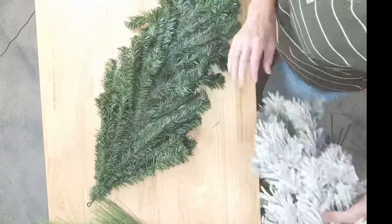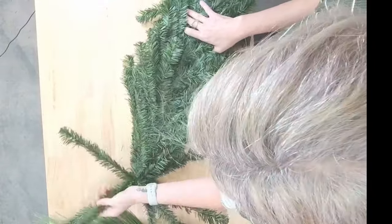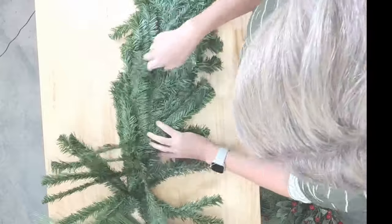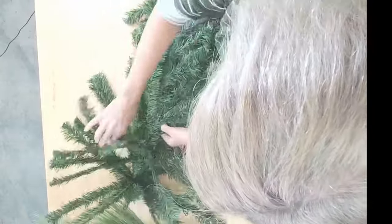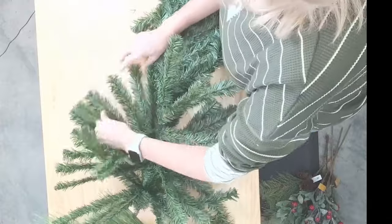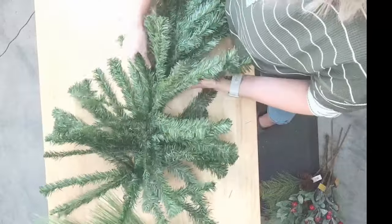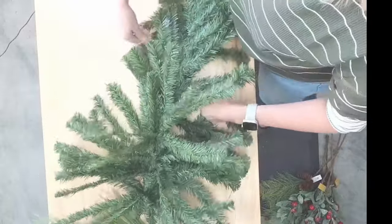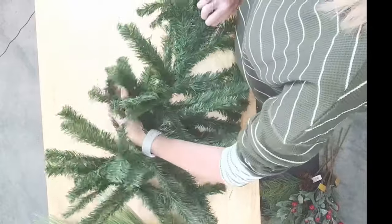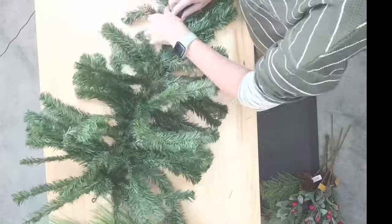We're going to go ahead and get started with our swag bases. I'm going to do my best to keep you guys in view. This is going to get big, so I'll probably have to switch you back to the front view in a little bit. I am just going to fan these out and get it ready to put our other one on top. These have some really long hardening branches, so it gets really wide, but you can see how it's on the thinner side — that's why I'm going to take and put one on top.